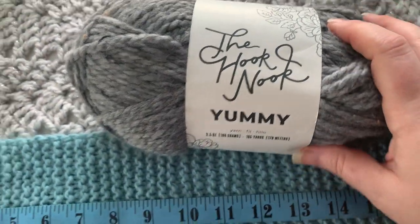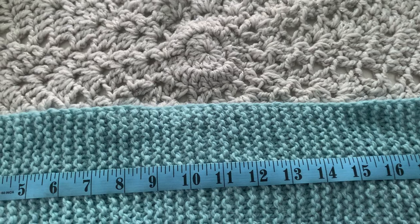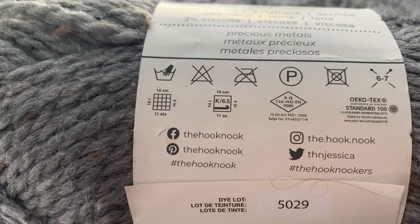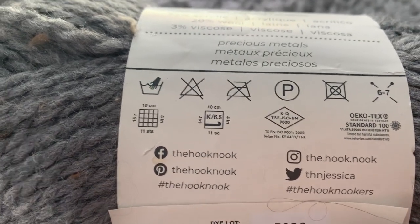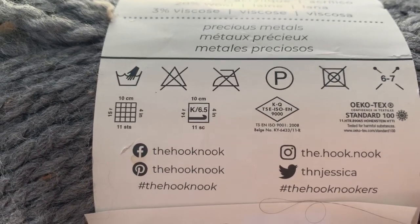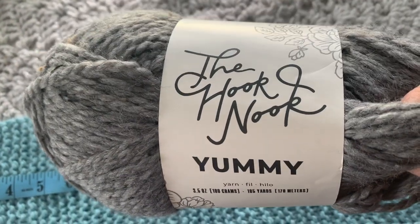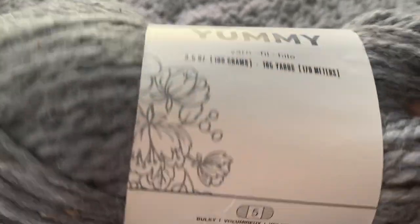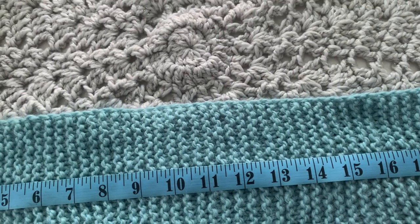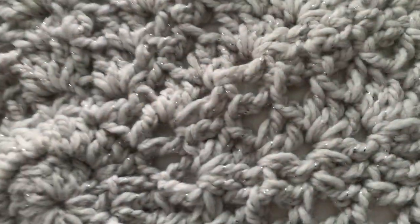If you look at all of her products, they're all aimed at crochet. I planned to use a Hook Nook hook for all of these, but I didn't have a K in her hooks. And since the pandemic started, I did not get a chance to buy one and haven't been to a store in months. So these were all sitting in my stash waiting to be worked through. This is the Yummy — it is a size 5 bulky. I didn't find it terribly bulky; I would have put it more as a chunky yarn, but to each their own.